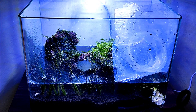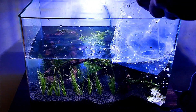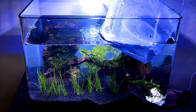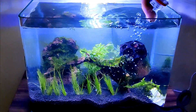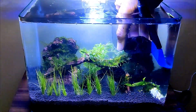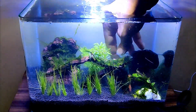Next is adding water. We need to add water to the soil carefully. I have a plastic bag and a small plastic cup to pour water slowly so it doesn't disturb the substrate. I also have a lotus pod which I'll push down to the bottom of the tank. After placing it, I'll adjust its position and arrange the tank using tweezers.